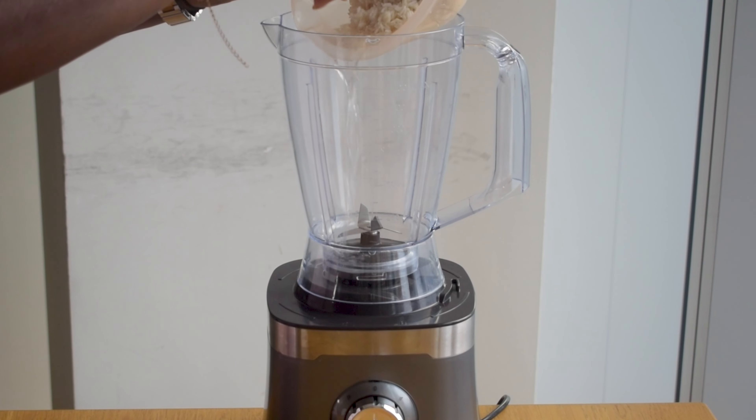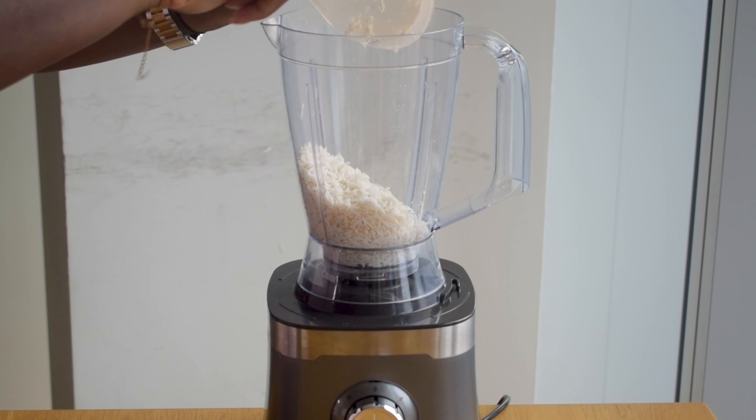I've also been soaking about one cup of rice overnight and I'm just going to wash it until the water runs clear.